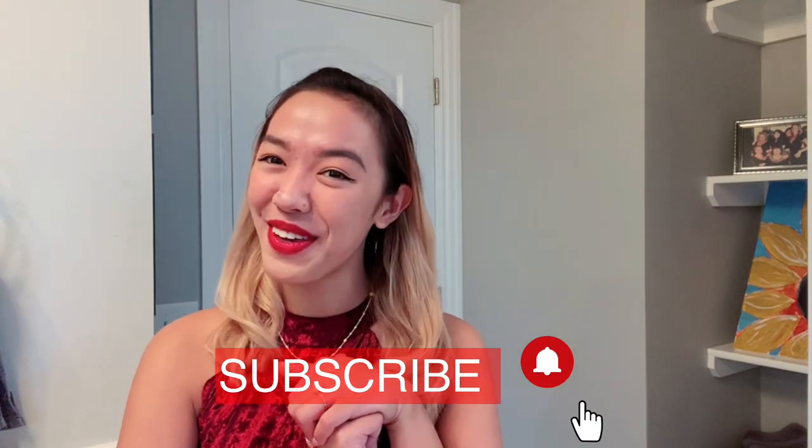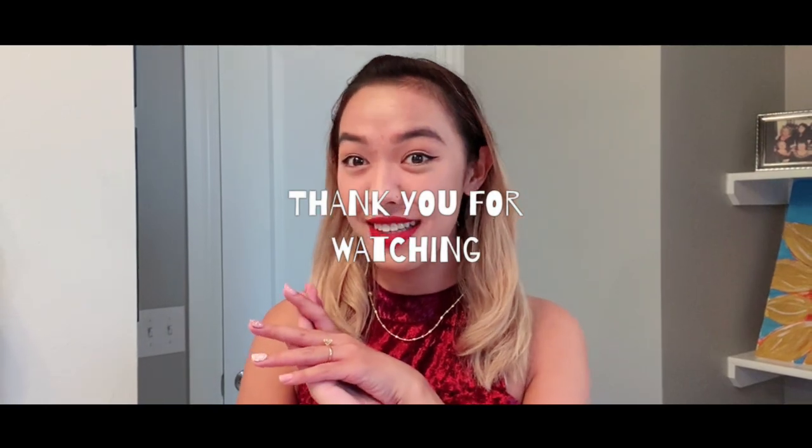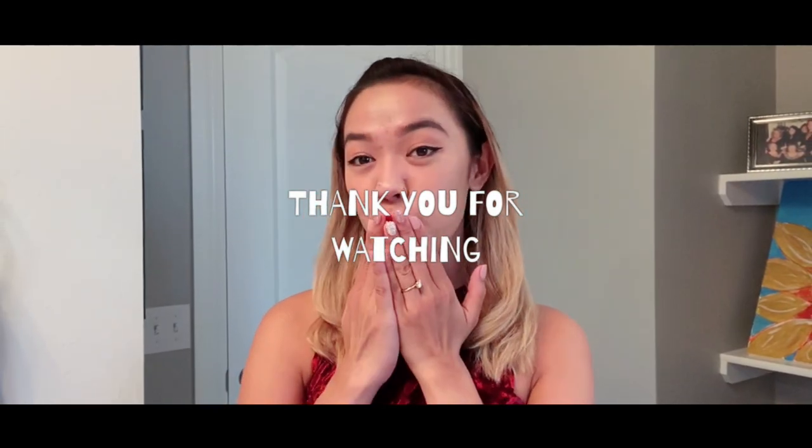If you like this video, please give me a thumbs up and don't forget to subscribe to my channel and click the notification bell button so you'll get updated whenever I upload a new video. If you have any suggestions for which product I should review next, leave a comment below — I will read every comment. Thanks for watching and have a great day, take care!